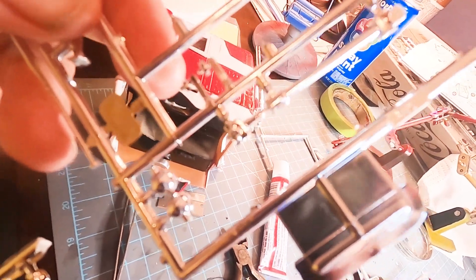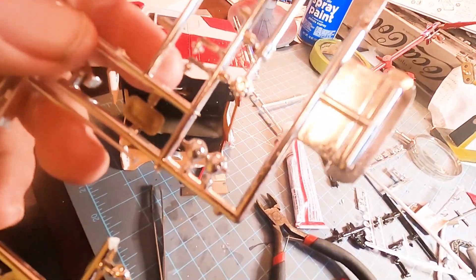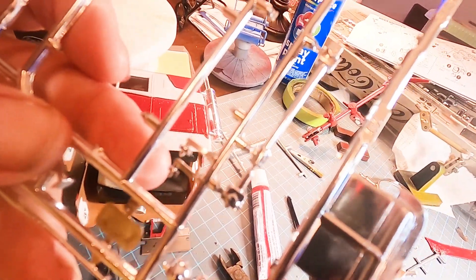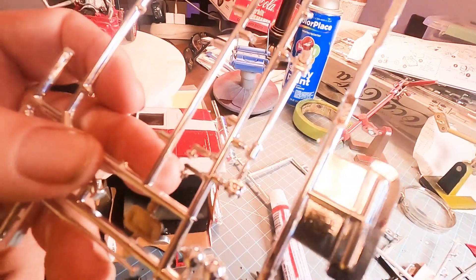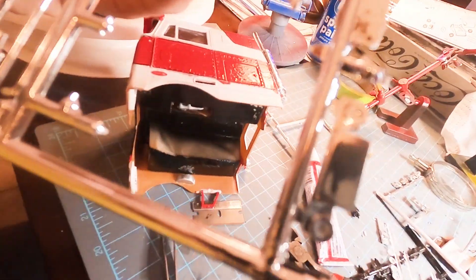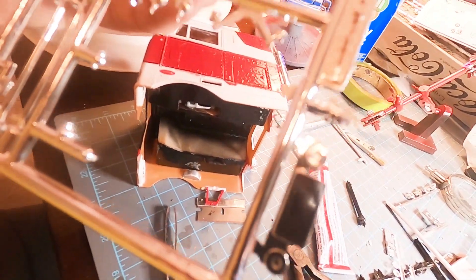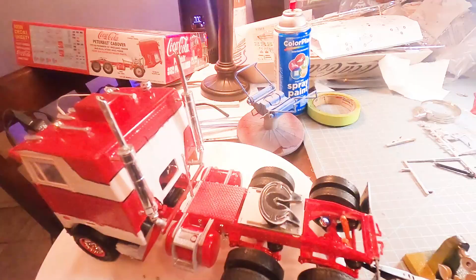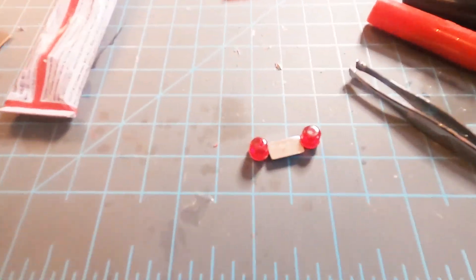I'll cut that out because there are some pieces in this kit they don't use, and that drive shaft is one of them - I guess that's for a different model. So there's our correct drive shaft and I'm going to go ahead and paint that black. I was actually looking for the license plate and found it, so that's a cool thing.